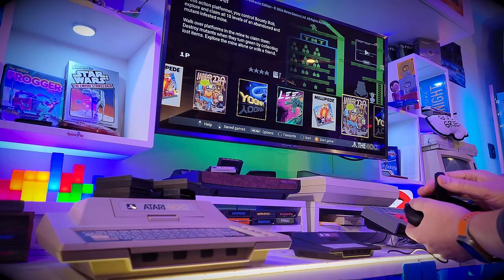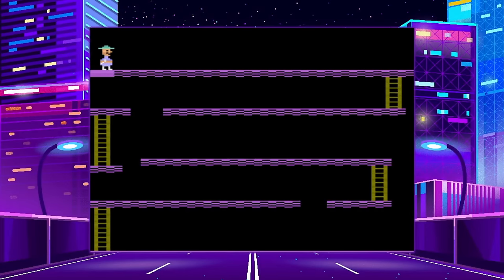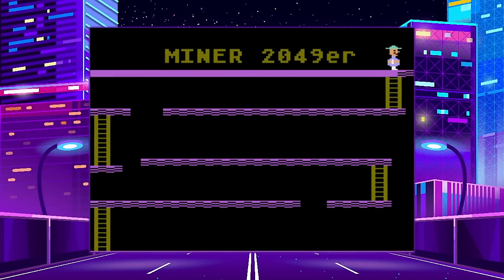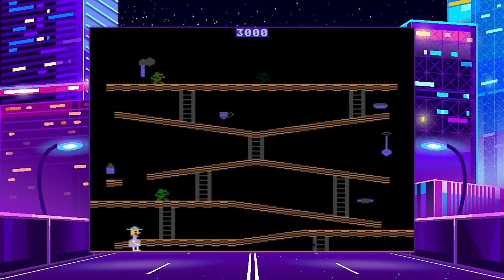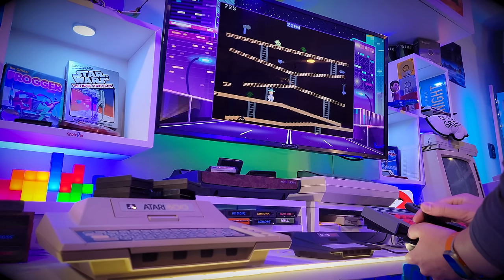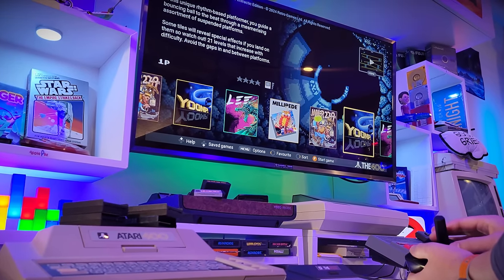Let's go with Miner 2049er — this is something we recently saw adopted on the Commodore 64 as an unofficial port, but this of course is the official version. Everyone prepare for station one. He looks so happy. It's very basic stuff, but there's no reflection on the A400 Mini — this is just the game being emulated perfectly.